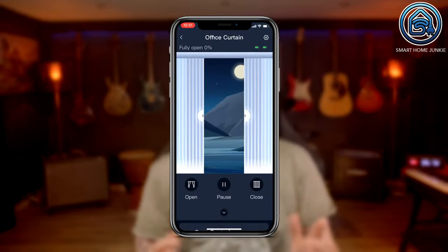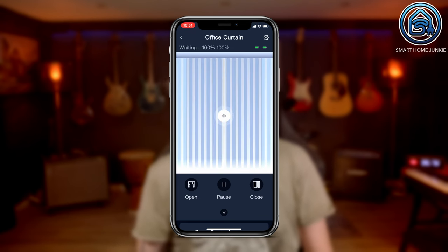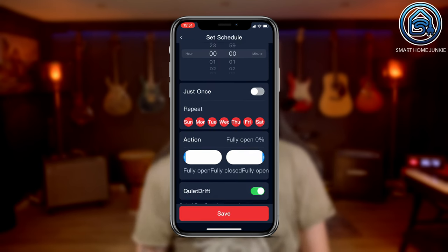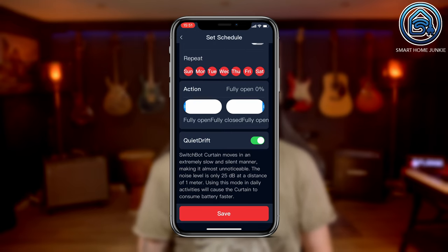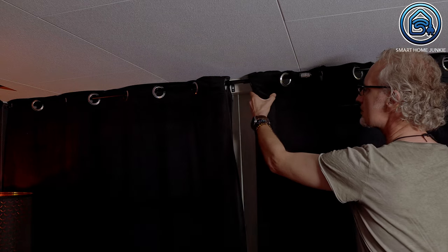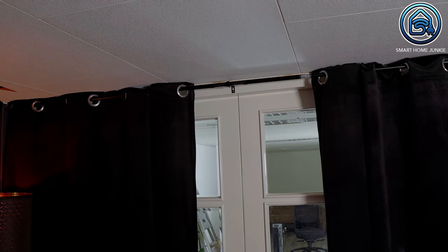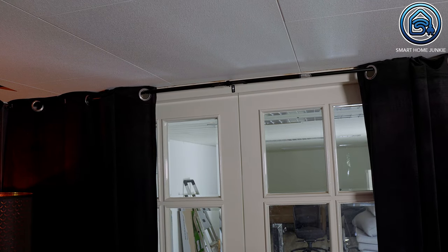Installing the SwitchBot Curtain 3 was a really nice experience — everything went so smoothly. The app has a great design and controlling the curtains is very user-friendly. You can open and close the curtains using the app, and you can also open and close them partially. You can create schedules so that the curtains open and close automatically at times you choose. And when you pull the curtain manually, the curtain motor takes over and opens or closes the curtains automatically as well, so you don't even need the app to control the curtains.